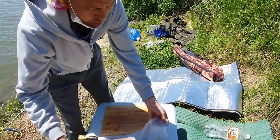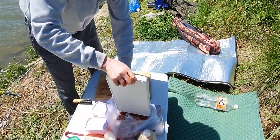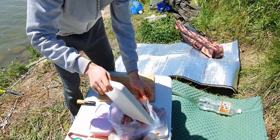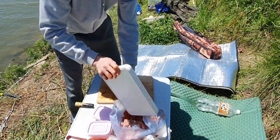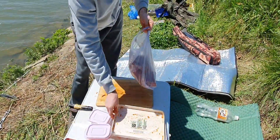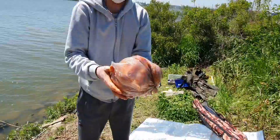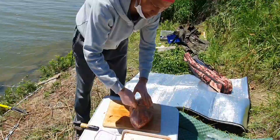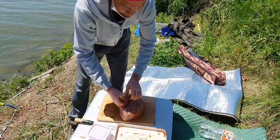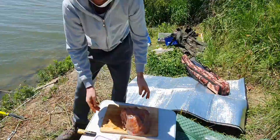Добавляем все в мясо — чашки нет, так все подсыпаем. Будет очень вкусный шашлык из ребер, сейчас сделаем. И начинаем мешать — перемешали. Завязываем, чтобы воздух не был, пусть стоит. И пусть стоит — все, идем делать огонь. (We add everything to the meat — no cup needed, just sprinkle it all in. It will be a very tasty rib kebab, let's do it now. We start mixing — mixed. We tie it so there's no air, let it sit. Let it sit — okay, let's go make the fire.)